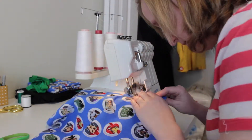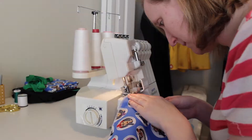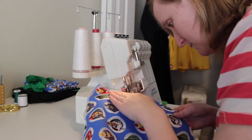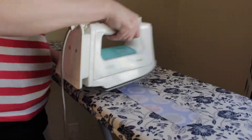I had just gotten my serger back for the first time and it was time to use it. It un-threaded while I was doing the first piece, and it took me quite a while to get it figured out and threaded again. But I eventually did it on my own, which is nice, because then I could keep working without having to take it back in.